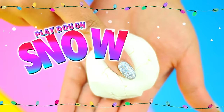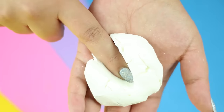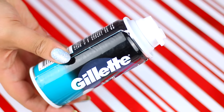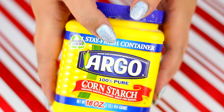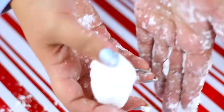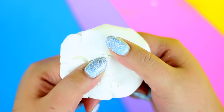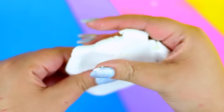The first DIY is to make snow play-doh using shaving cream. In a container add shaving cream and then add a little bit of cornstarch. Use your hands to mix it all well together — at the end it should be super soft and fluffy, and I think anyone can make it.